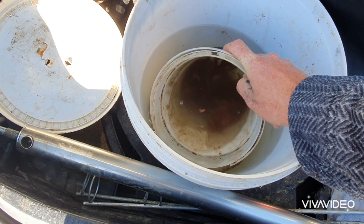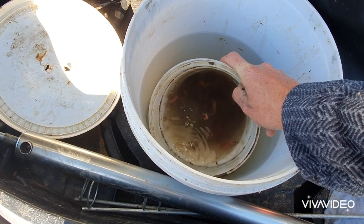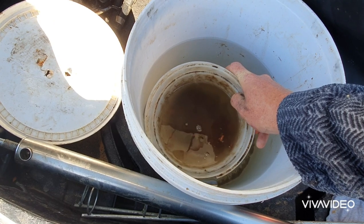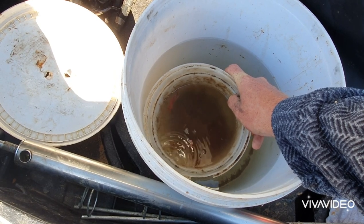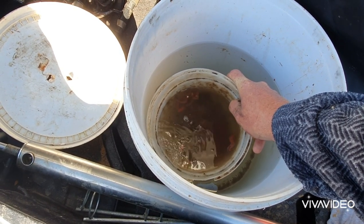Change the water, and any parts that you see floating around, just pick them up and throw them out, because that will add more to the dirtying of the water.